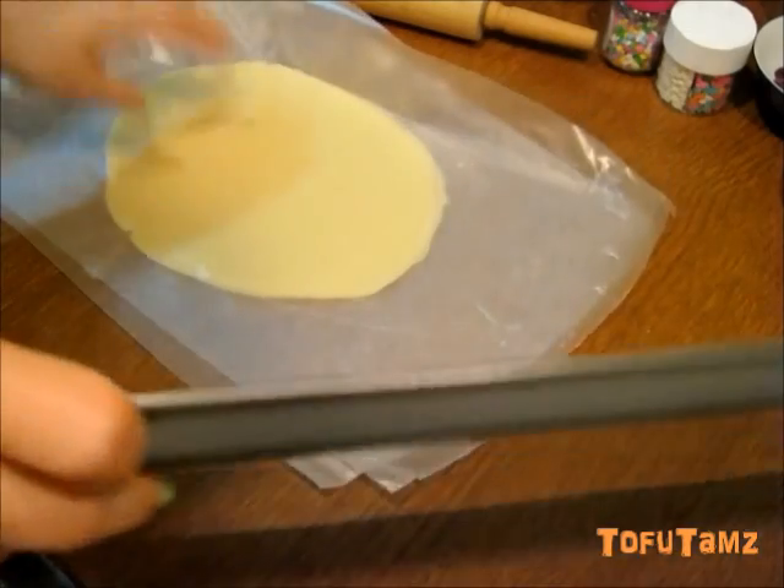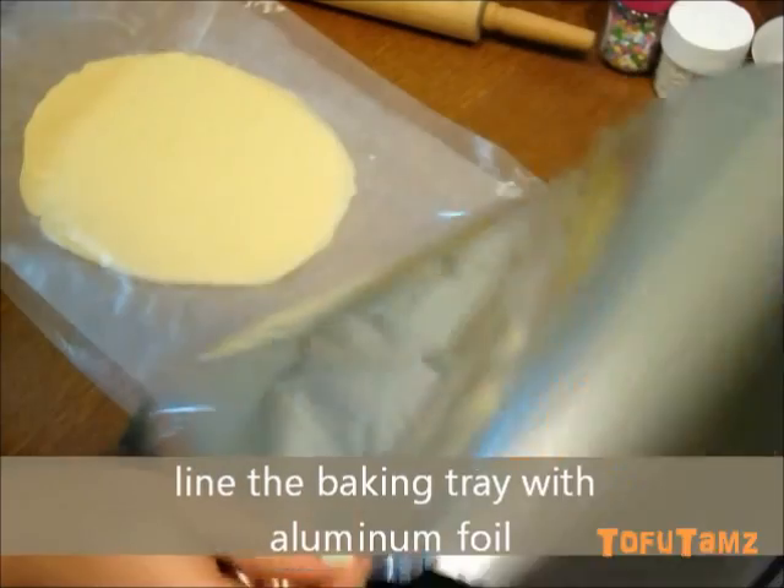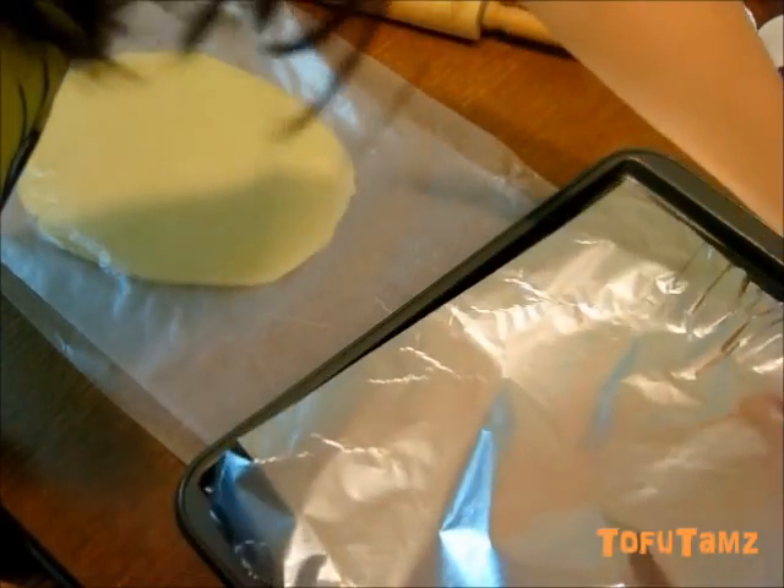Put the dough into the freezer for about 10 minutes. Repeat for the second half of the dough. Line the baking tray with aluminum foil and preheat the oven to 400 degrees Fahrenheit.